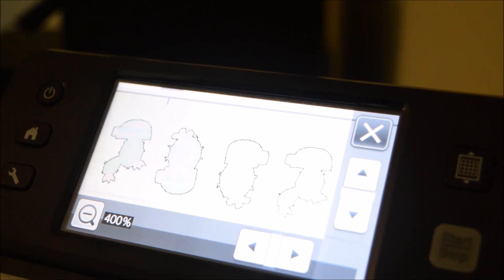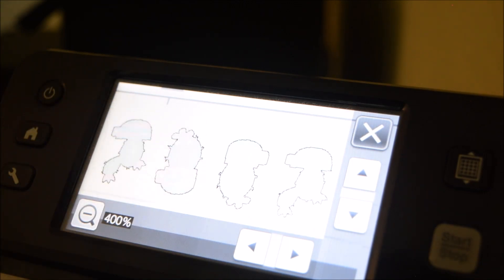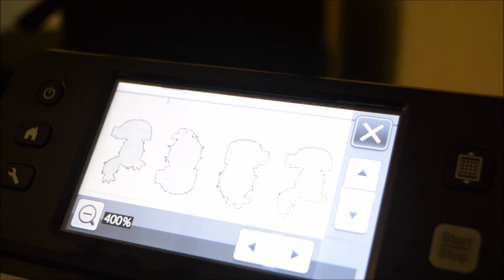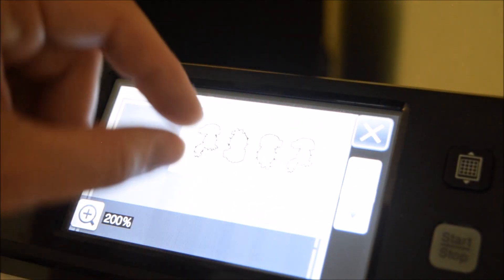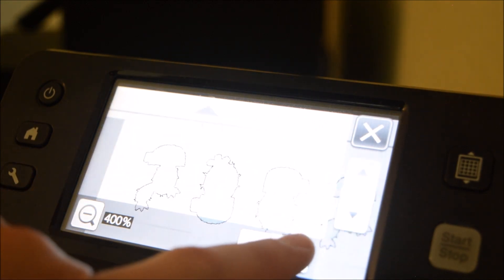I'm going to zoom in on the screen so we can take a look at what to click next. It says 'frame the image' - I'm going to use the arrows to frame around my colored cactuses. You don't have to get right up next to them; you can give yourself a little breathing room. I'll hit Okay, and it's going to look closely at that area and ignore the rest of the mat so it can detect the outline images. I've zoomed in twice using the plus magnifier button and you can see it has outlined the images - they look like what they're supposed to. But it hasn't scanned the cactus spines perfectly.